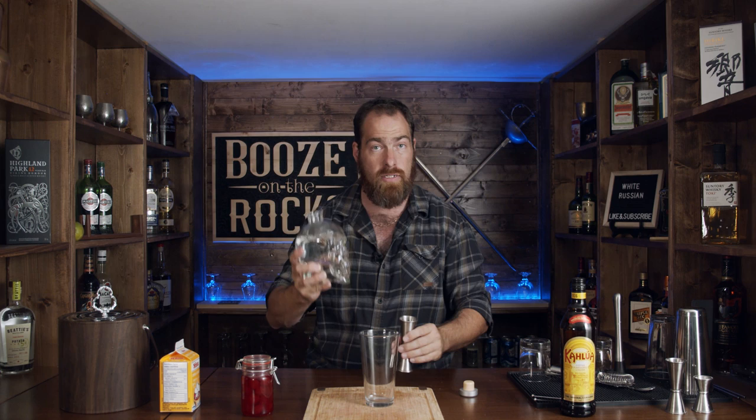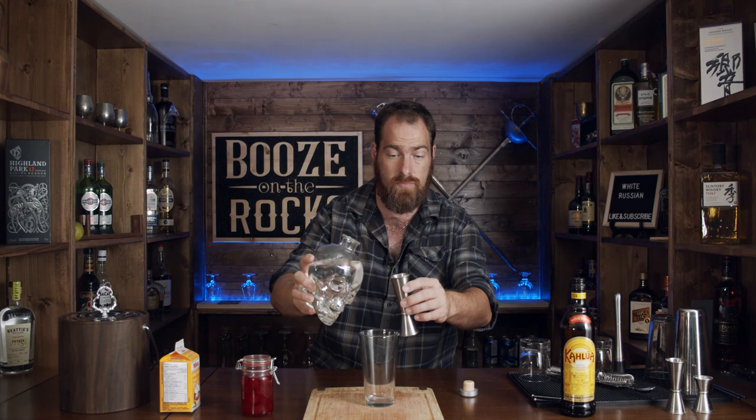So let's get into making the White Russian. First I need my mixing glass. We need two ounces of vodka for this. I'm using Crystal Head vodka — it's a Canadian vodka from the East coast. They kindly donated this to us for our Caesar recipe. So I need two ounces or 60 milliliters.